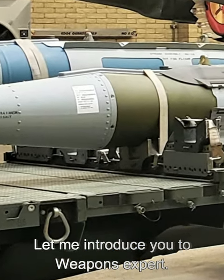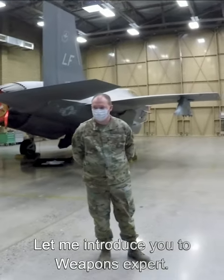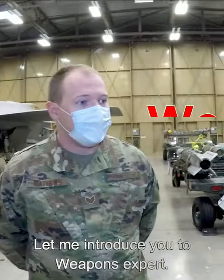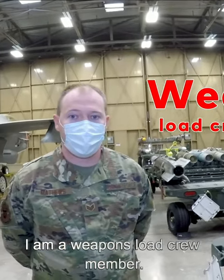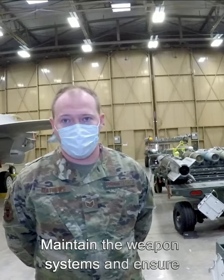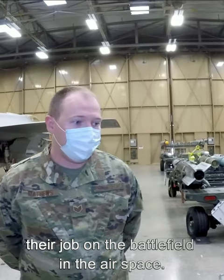I've got a weapons expert here. Let me introduce you to Sergeant Matthews. He's gonna tell you a little more about what he knows about these things. I am Sergeant Matthews, I am a weapons load crew member. It is my job to load the munitions, maintain the weapon systems, and ensure basically that we can have our pilots do their job on the battlefield in the airspace.